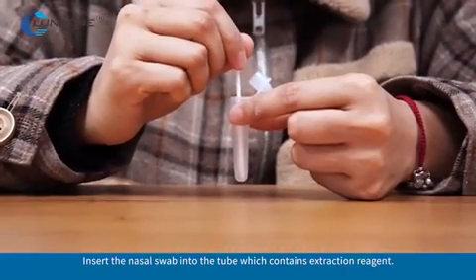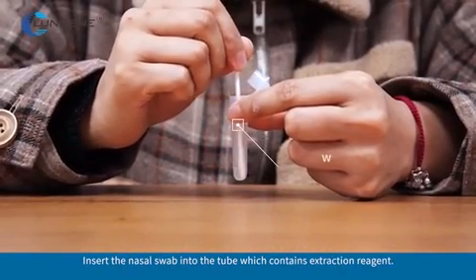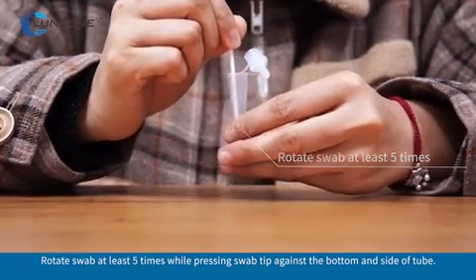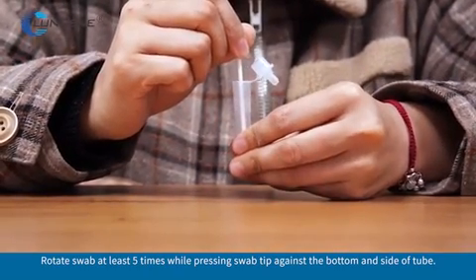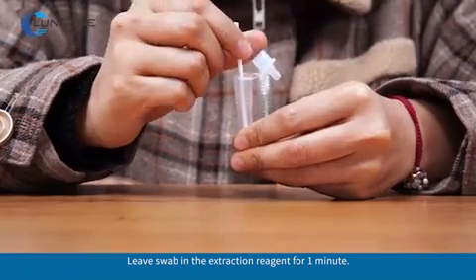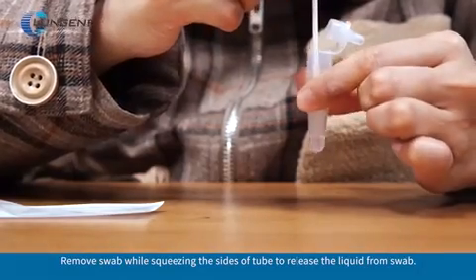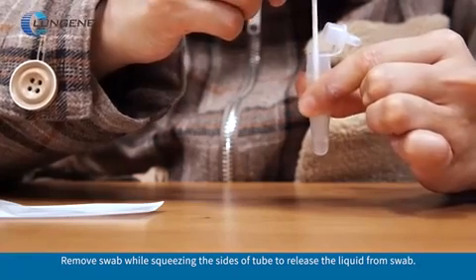Insert the nasal swab into the tube which contains extraction reagent. Rotate the swab at least 5 times while pressing the swab tip against the bottom and side of the tube. Leave the swab in the extraction reagent for 1 minute. Remove the swab while squeezing the sides of the tube to release the liquid from the swab.